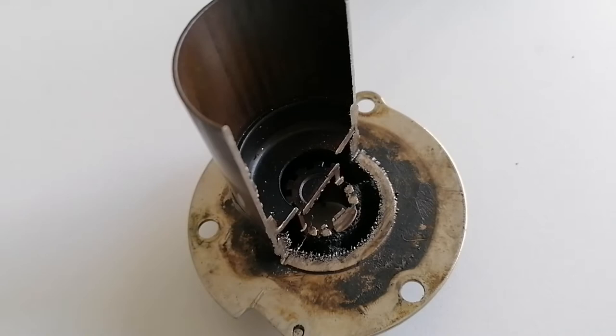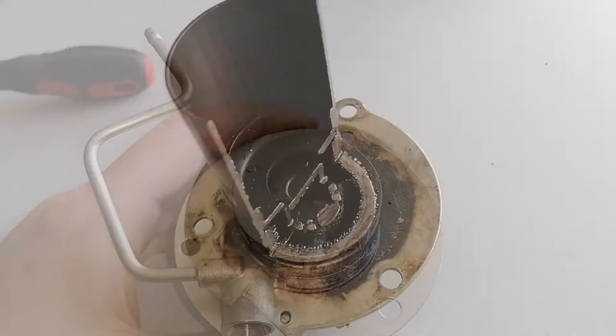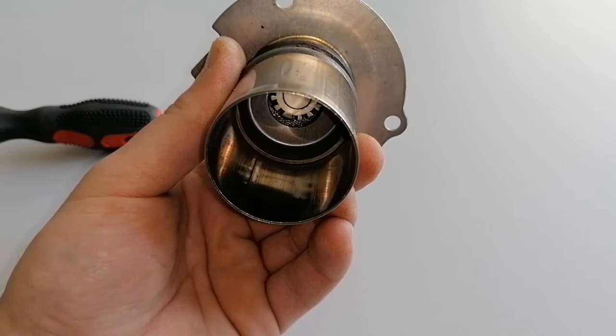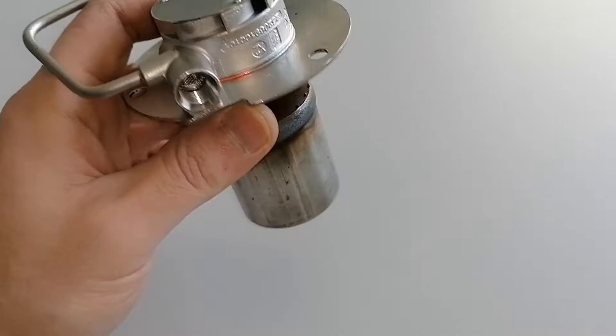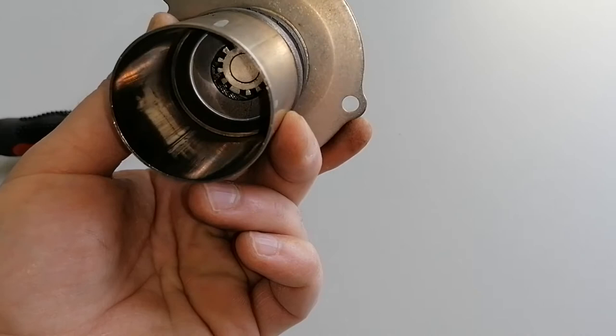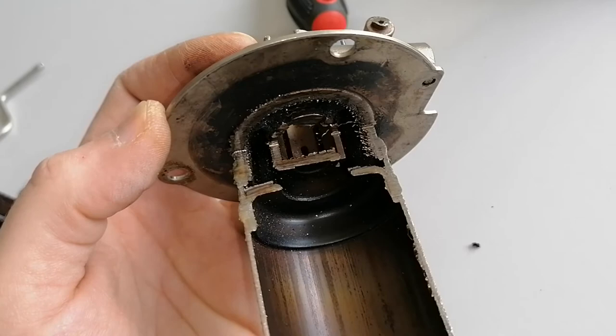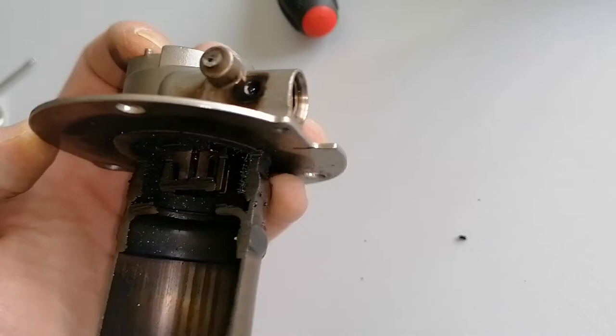I've heard of people cleaning them with different methods, even ultrasound, but from my point of view when this fine mesh fills up there is just no way it can be cleaned. Another workaround is cutting the burner, changing the mesh, and welding it back. People will try anything, but if you follow these recommendations your burner will last for years, and when it fails you should change it with a new genuine part. After a few years of dealing with these kinds of failures I managed to put together a list of probable causes.